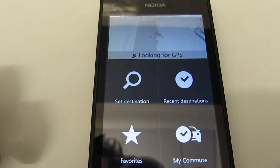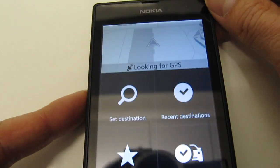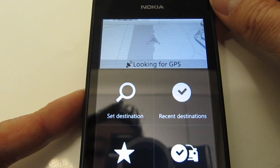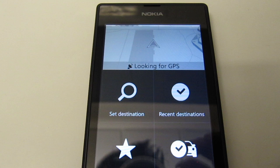Now it says it's looking for a GPS signal. I think it's still searching — I might be in a room that's too shielded, with walls too thick. I'm going to have to try it outside in the car.